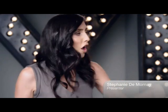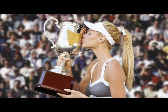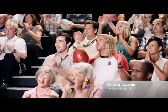Hello everyone, I'm Stephanie DeMornay and I am so excited to introduce my co-host for today's show, former champion of the Tasmanian International, it's Amber James! Hi, I'm thrilled to be here Stephanie.